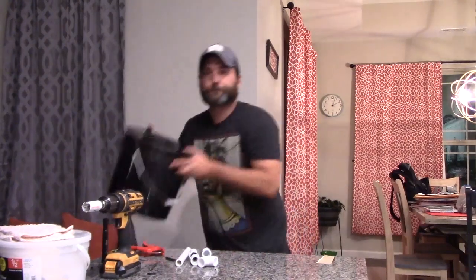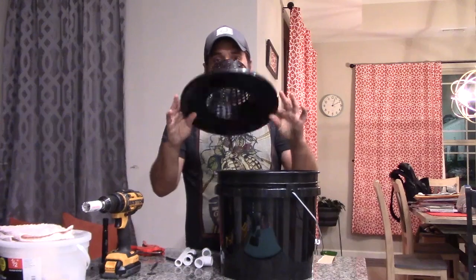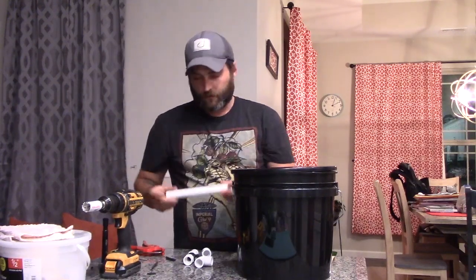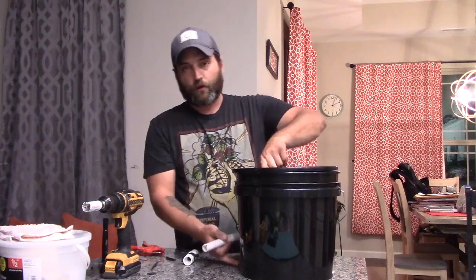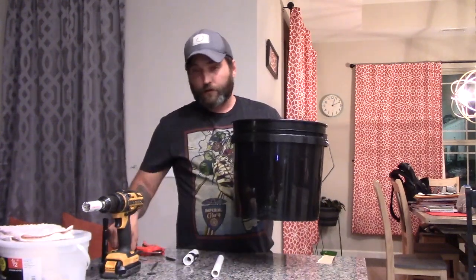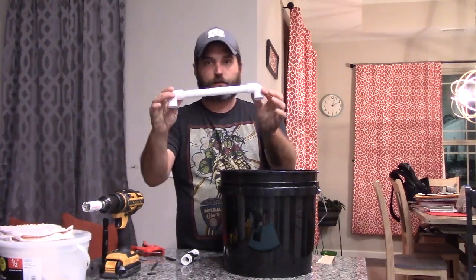Starting off you're going to need a bucket — square bucket, round bucket, 5 gallon, 3 gallon. You're going to need a net pot if you decide to go that route. You're going to need half inch PVC; I cut mine at 8 inches just where it sits in my greenhouse — 8 inches will be fine. We're going to drill a hole 2 inches from the bottom. The pipe is going to go through a 3 quarter inch grommet, so the pipe will go through the grommet, through the bucket, and then we'll put the elbows on each side, just like that.